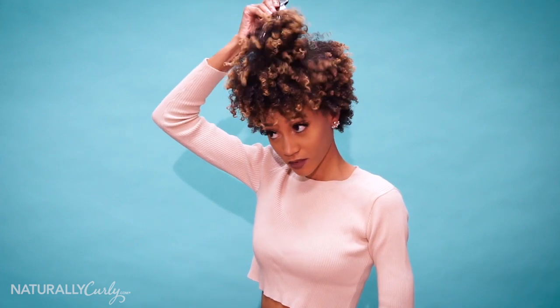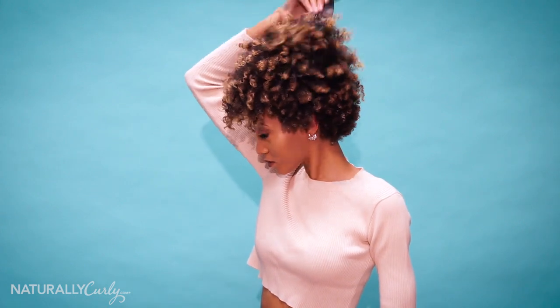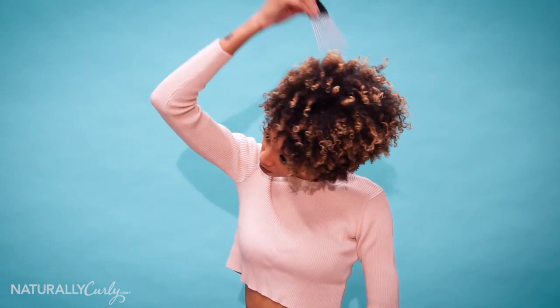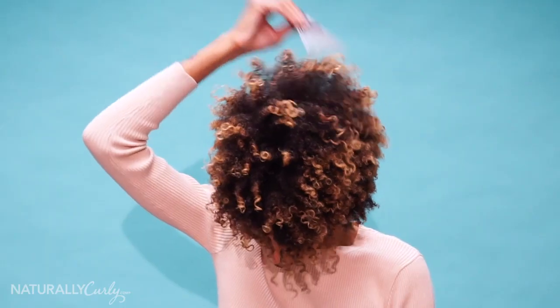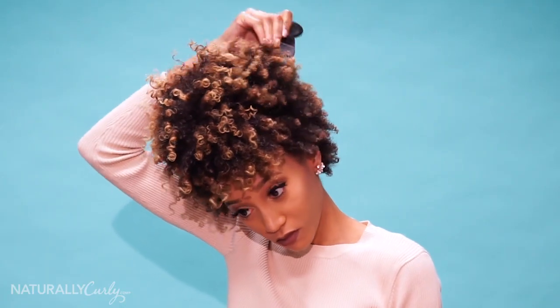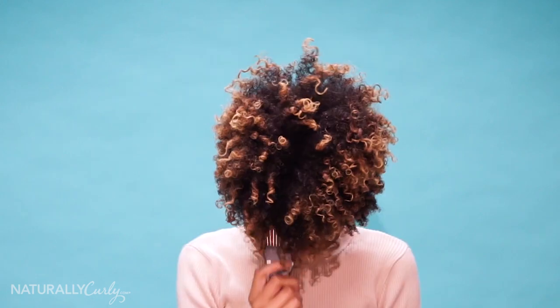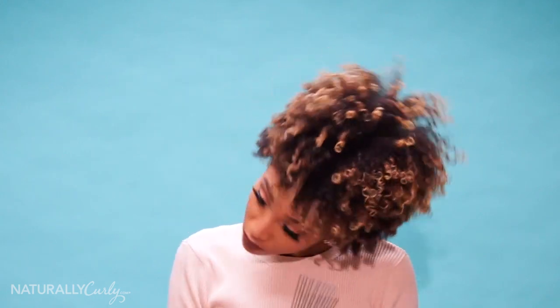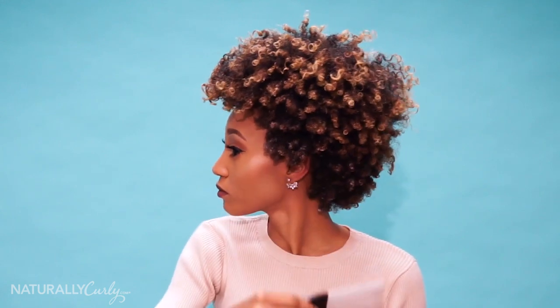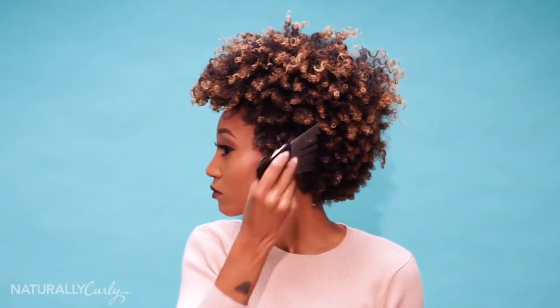Now that my hair is fully dried, I'm going to go ahead and create some volume by using my Afro pick. You want to be careful not to disturb the curls you've just created with your product, so make sure you're only fluffing at the root. I definitely love a little frizz and a lot of volume — the bigger the hair, the better to me. But you want to be careful that you're not causing too much frizz to the curls towards the ends of your hair.